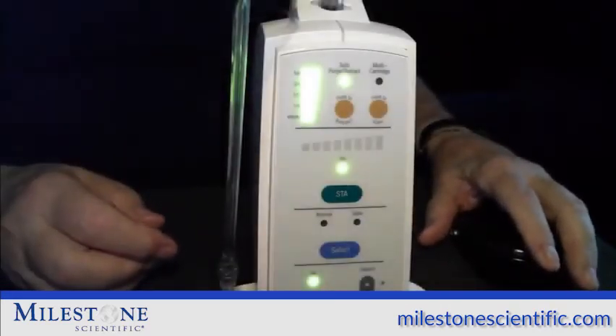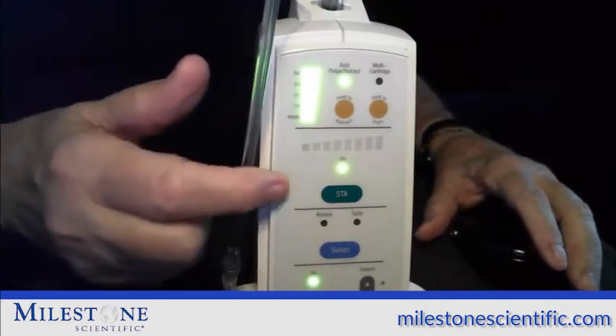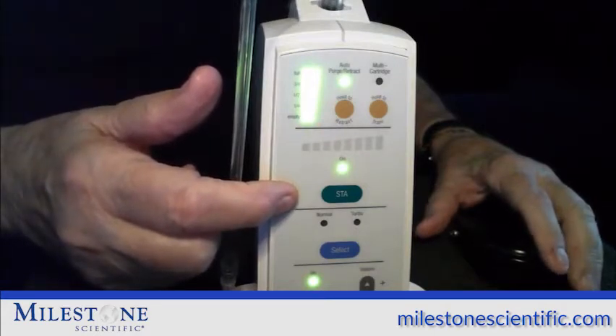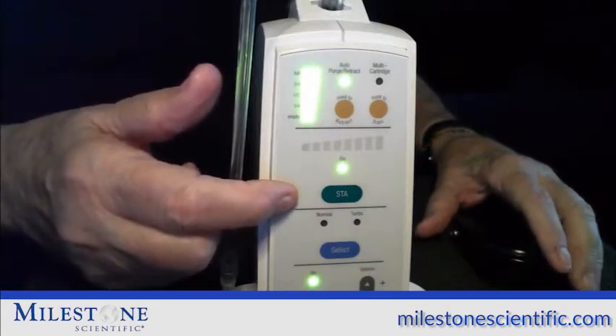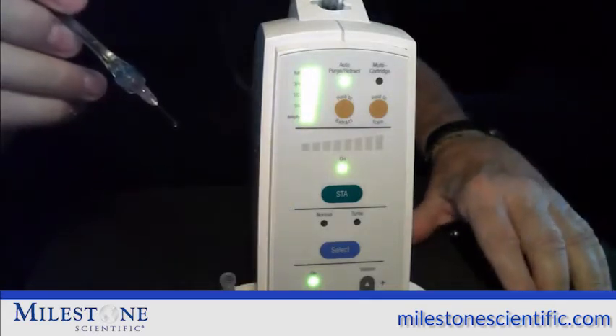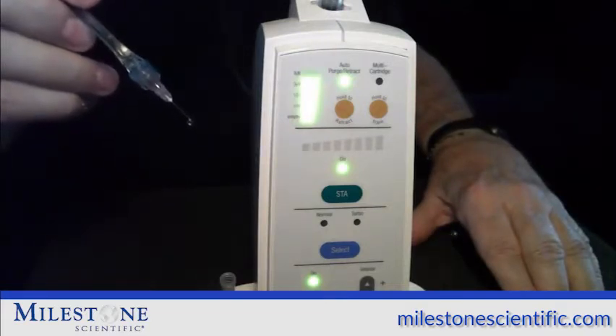When performing all of the WAND SDA injections, make sure that the instrument is turned to the SDA mode. This will produce a flow of anesthetic of one drop every two seconds, which is below the patient's pain threshold. In order to initiate the flow of anesthetic, hold the foot pedal down until the voice says cruise.